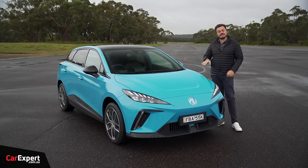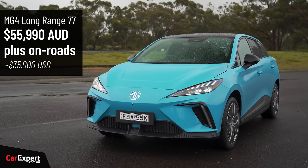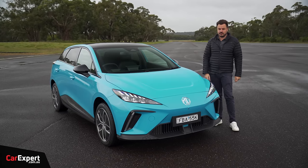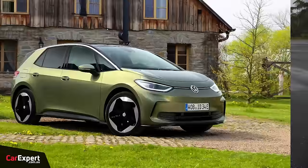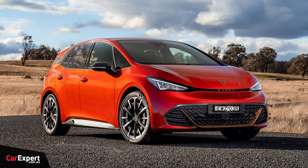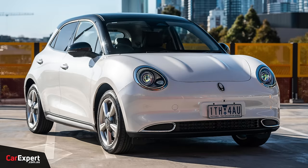This is the Essence — the top-spec version, priced at just under $56,000. But if that's too expensive, the entire range kicks off at a little under $40,000, which is pretty good. This will compete with things like the Volkswagen ID.3 when it arrives in Australia, the Cupra Born — it's that size of vehicle. It's also rear-wheel drive, and it competes with the GWM Aura as well, which we tested previously.